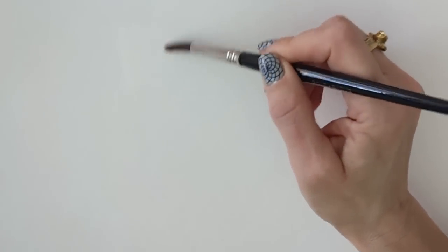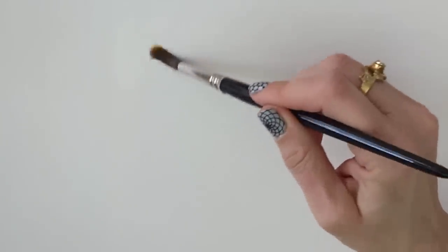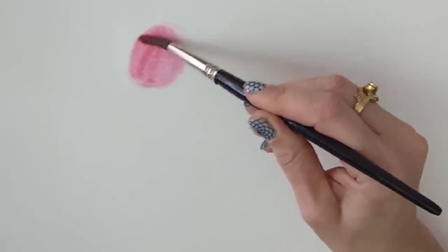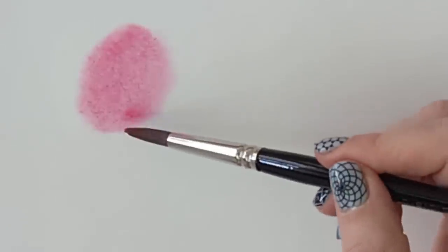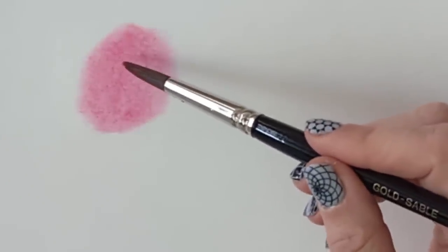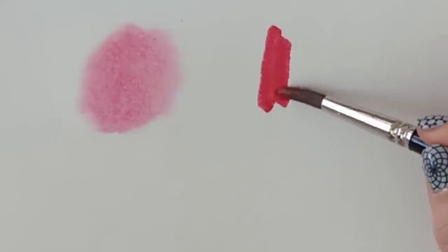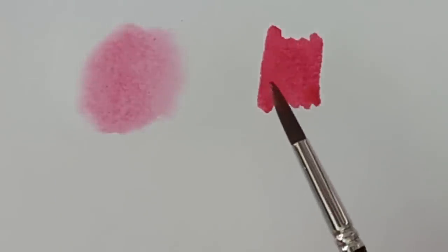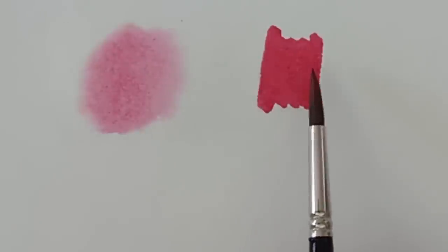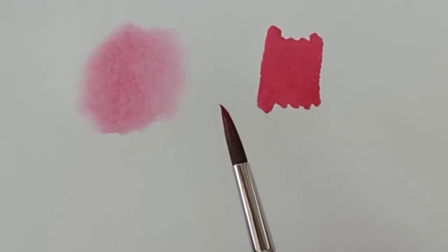When you first start learning to paint, you'll soon realise that things look much softer if you wet the paper first — you can get this lovely soft effect with paint. Something people don't often talk about is that the water, as well as softening the paint, is also diluting it. If you go onto dry paper, you get darker colour with a hard edge. Within most paintings you're going to need a combination of both effects — hard edges and soft edges. The last thing you want to do is wet the entire painting before you start.